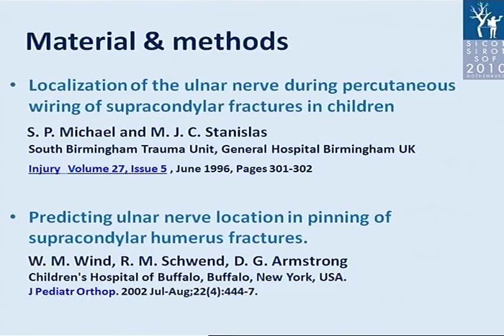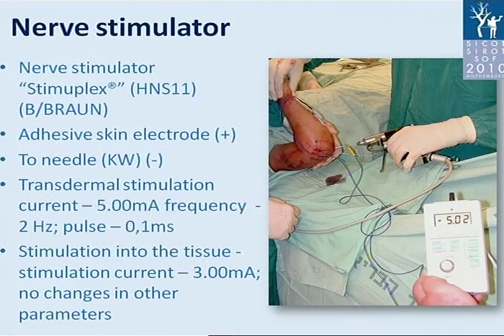We used a nerve stimulator — the Stimoplex from Brown Company. We used an adhesive skin electrode on the positive cable and a two-needle negative cable. Transdermal stimulation current was 5 mA with frequency 2 Hz and pulse 0.1 ms. For stimulation into the tissue, the stimulation current was 3 mA with no change in other parameters.